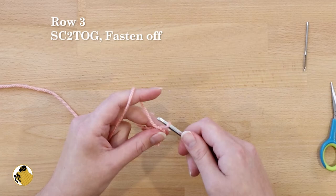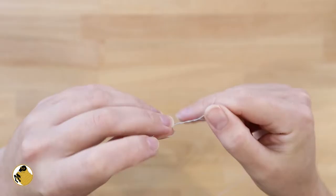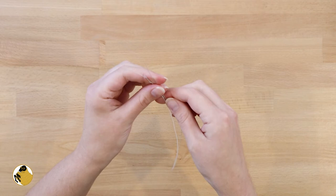Pull out some yarn and fasten off the nose. Now we're moving on to making the whiskers. Measure out a length of 22 inches of your white wire and cut it. Join the beginning and end by wrapping them together to make a circle.